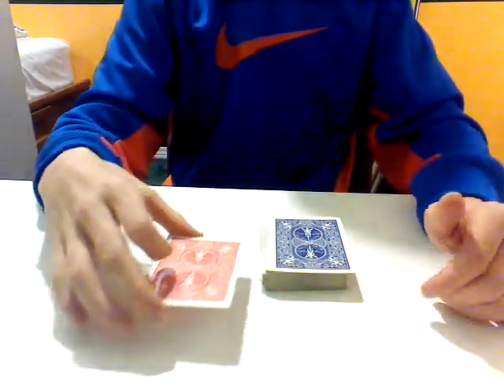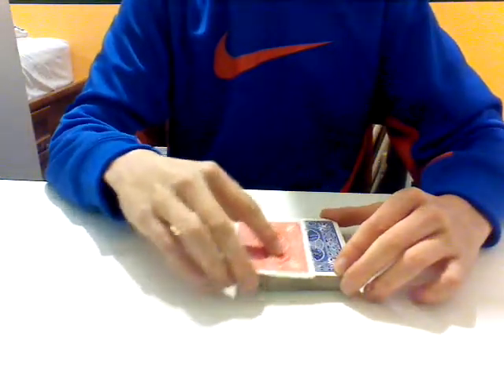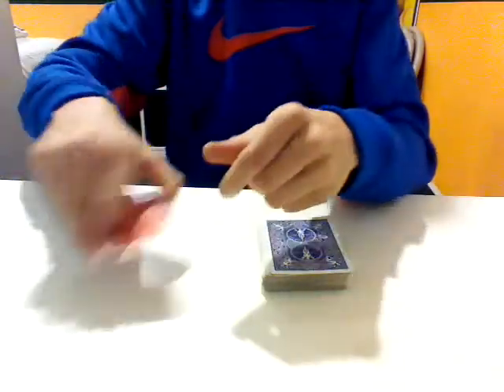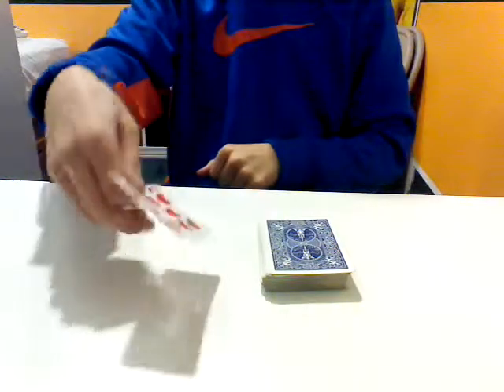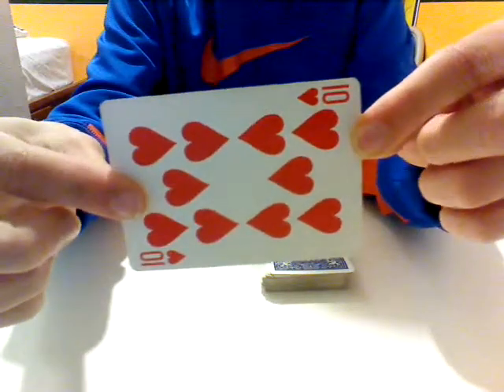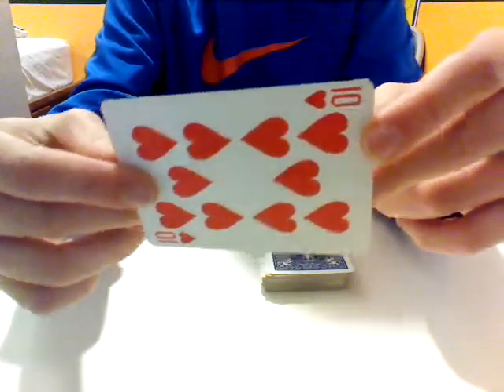So now what I'm going to do is take the red card, I'm going to rub it, rub it — ready? And this card is this red-backed ten of hearts, which I'm guessing is your card.